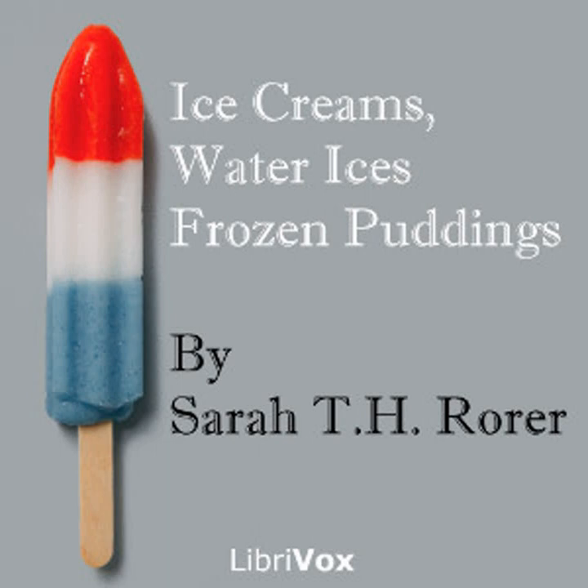Chocolate ice cream: one quart of cream, one pint of milk, half pound of sugar, four ounces of chocolate, one teaspoonful of vanilla, one fourth teaspoonful of cinnamon. Grate the chocolate, put it in a double boiler with the milk, stir until hot, and add the sugar, vanilla, cinnamon, and one pint of the cream. When cold, freeze. When frozen, remove the dasher and stir in the remaining pint of cream whipped to a stiff froth. This will serve ten persons.